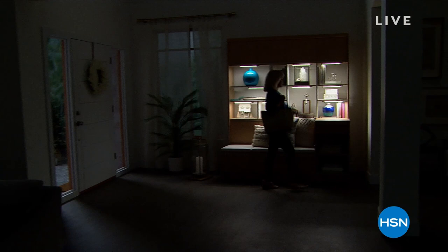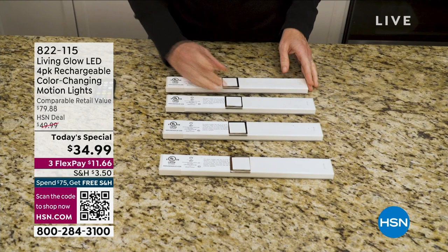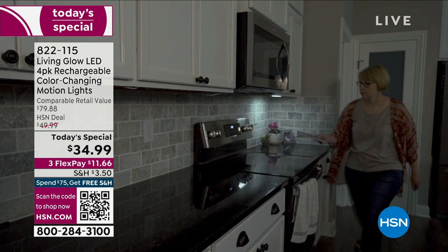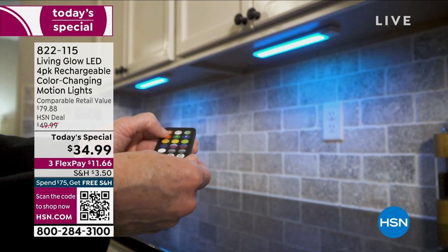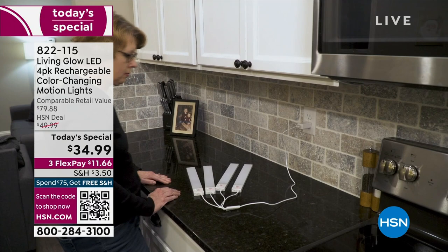Before, these were basically just lights you could turn on and off with a remote control or change color. But now we've made them longer and added motion detection — if you walk into your kitchen to make coffee and it's still dark out, the lights will automatically turn on. You've got 13 different color light options. And we're giving you four of them, plus a brand new charging cable.